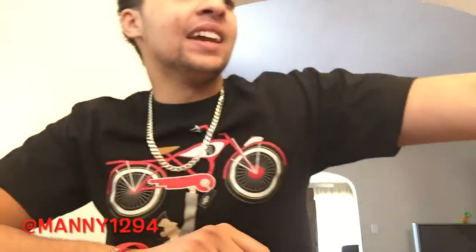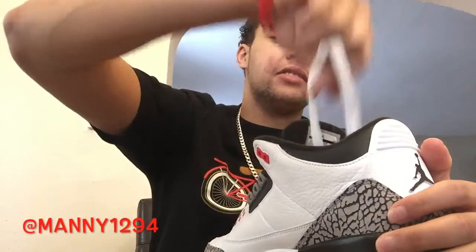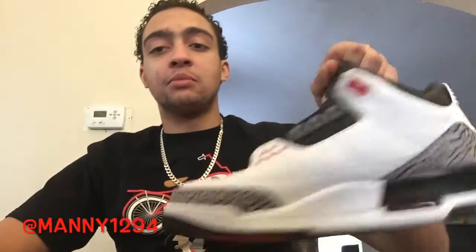What up guys, Manny checking in with a new vid. Today I got the tutorial on how to lace the Air Jordan 3. There's two ways to lace them and I'm gonna show you both ways. Peep the shirt though — Pee-wee Herman looking like Michael Jordan. All right, let's just get started. It's easy, trust me, you could do it in like your sleep. This isn't my pair, this is my brother's pair — just being a nice brother and making a vid on how to relace them.